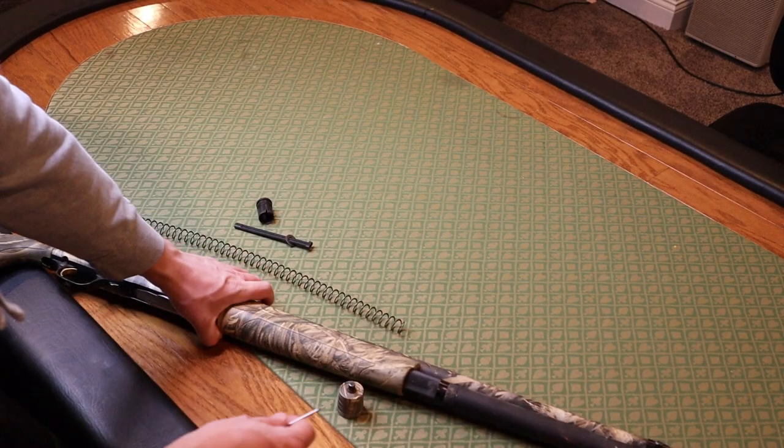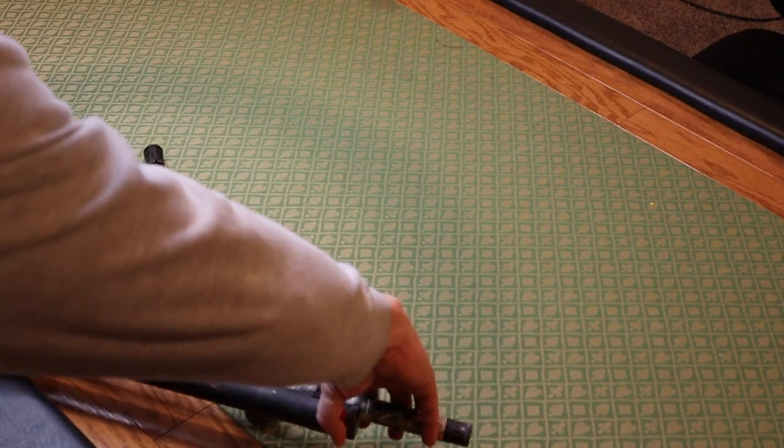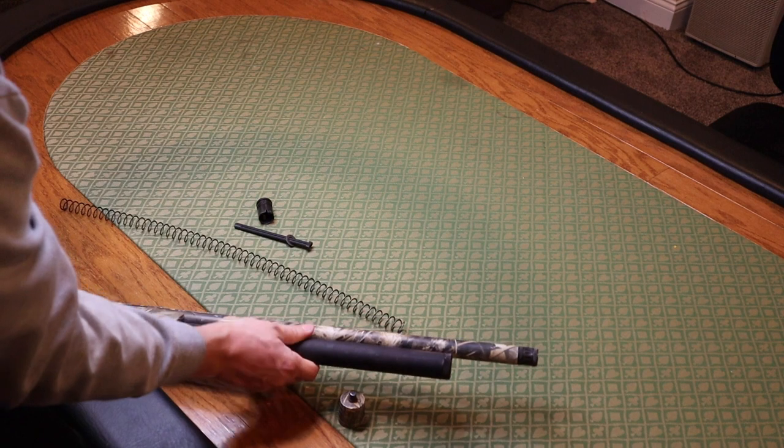All right, so here we are — Browning A5, ready to go. You've got your little bracket here that held the magazine on to the barrel. Just use a little screwdriver, anything that kind of goes in there to loosen it up. And then you're going to start getting that magazine out.